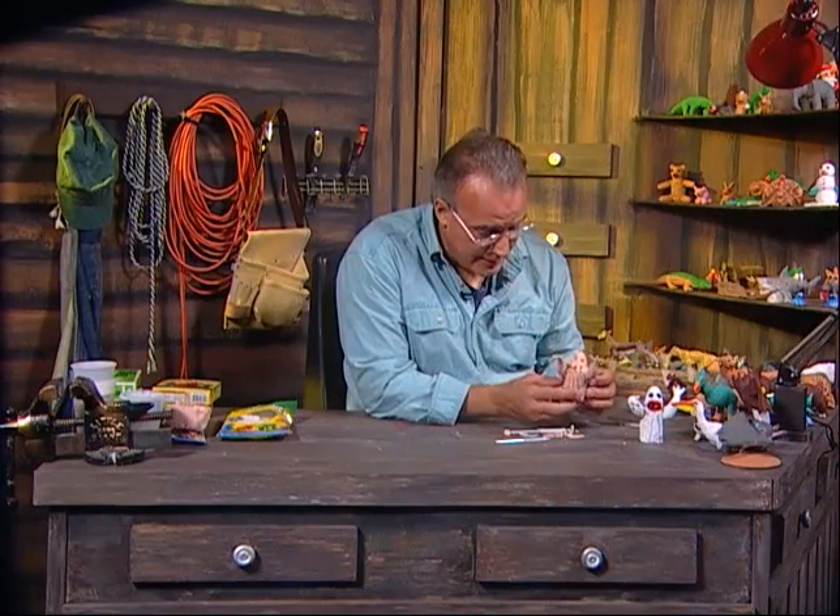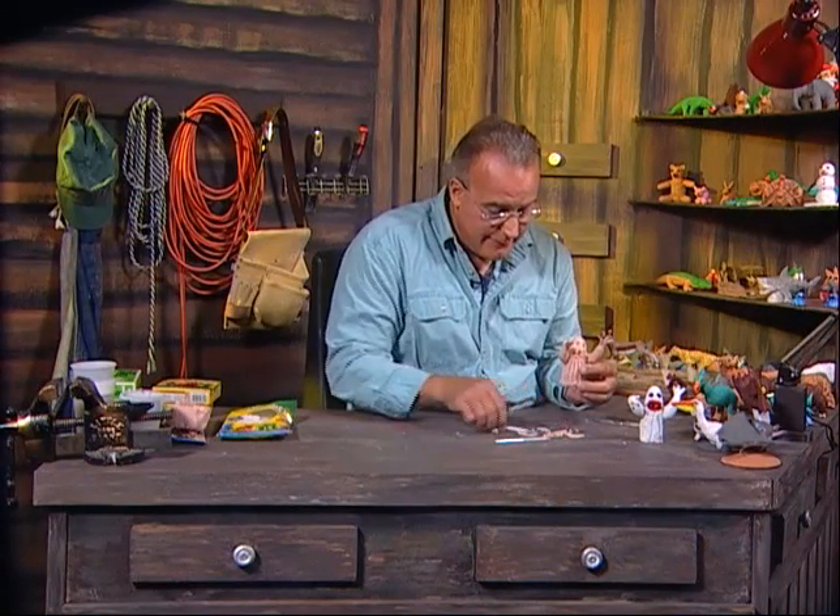And that is our scary ghost and how to make it. It is now ready for firing in the oven. And now that we've fired the scary Halloween ghost in the oven, it's now ready to be painted.